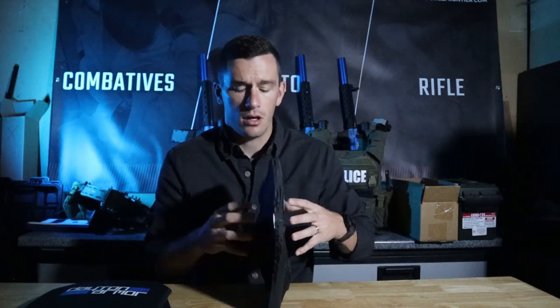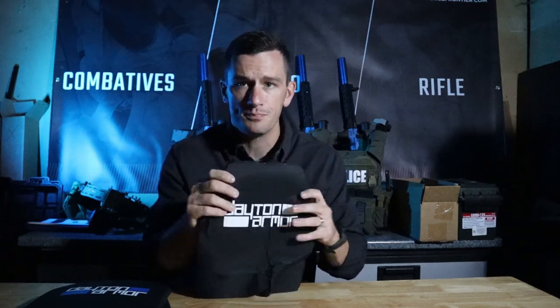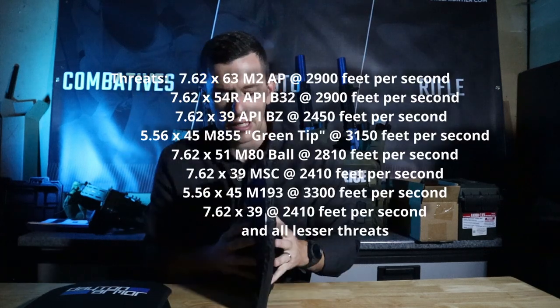For the deformation of the body armor to pass the NIJ standards, it cannot exceed 44 millimeters. That's the overall standard for the NIJ, ultimately passing the body armor to whatever specification it considers. This, for instance, is a level three plate, so it needs to stop up to 7.62x51 M80 ball. That allows it to meet the specifications for level three armor, whereas level four would have higher standards.